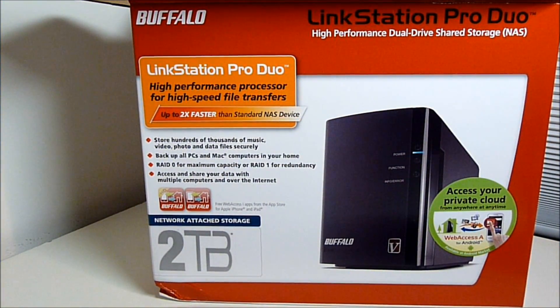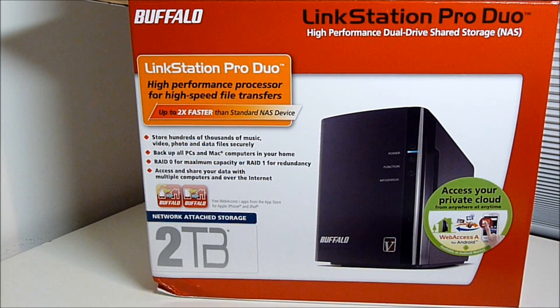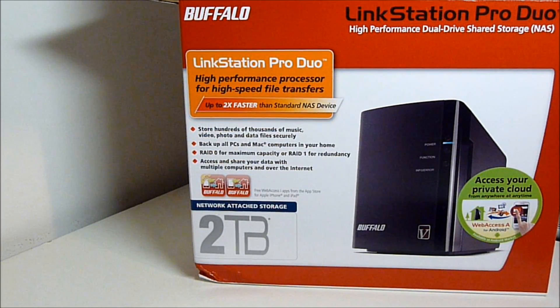I hope you liked this unboxing of the Buffalo Linkstation Pro Duo. This model came with two 1TB hard drives. You can configure it in RAID 0 for 2TB of storage, or RAID 1 for redundancy and backup — though RAID 1 is slower than RAID 0, so there are pros and cons to either. Buffalo also provides a free web access application for your iPhone or iPad. The unit cost $261 from Amazon.com. If you have any questions, feel free to post or send me a message. Thanks for watching Awkward Hamster.